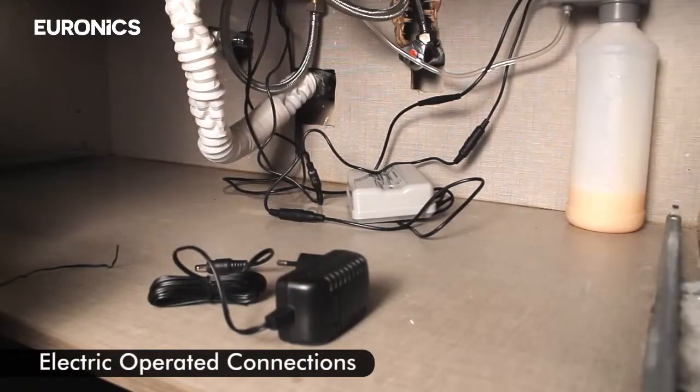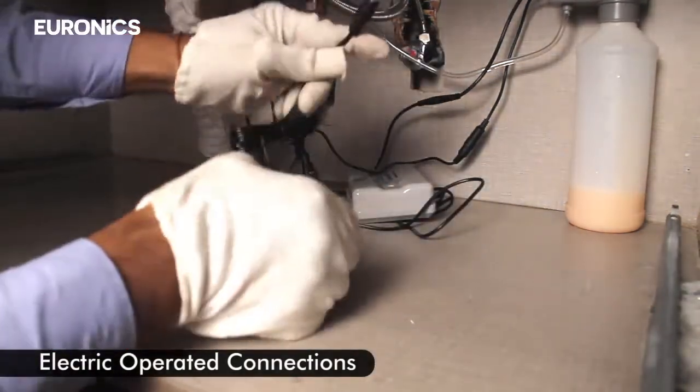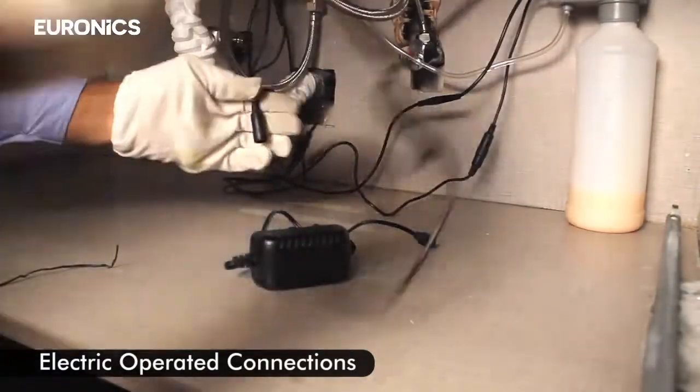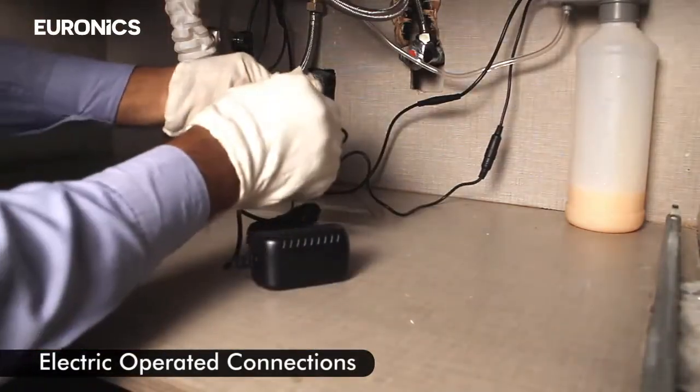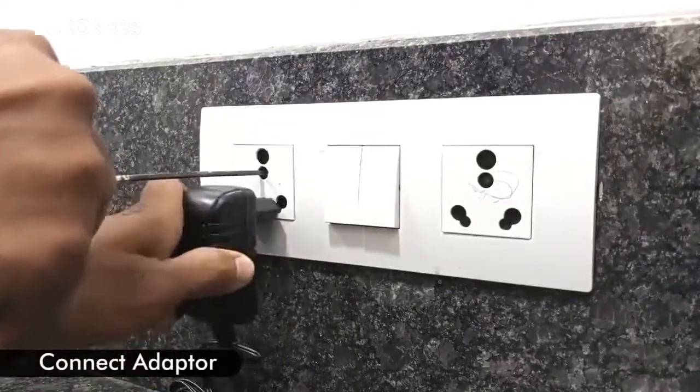For electric operated connections, connect the adapter. Thank you.